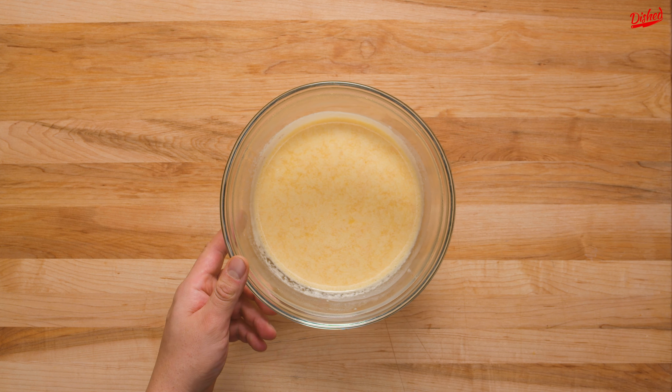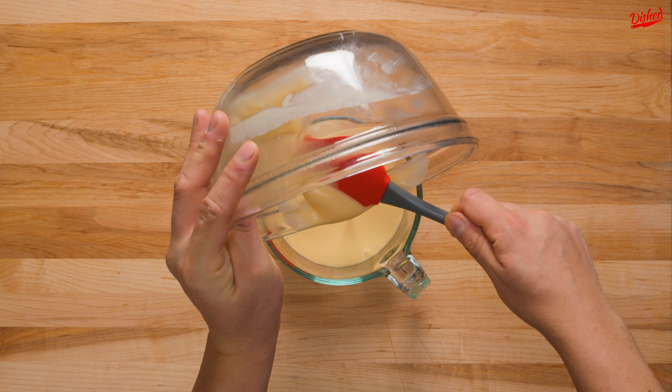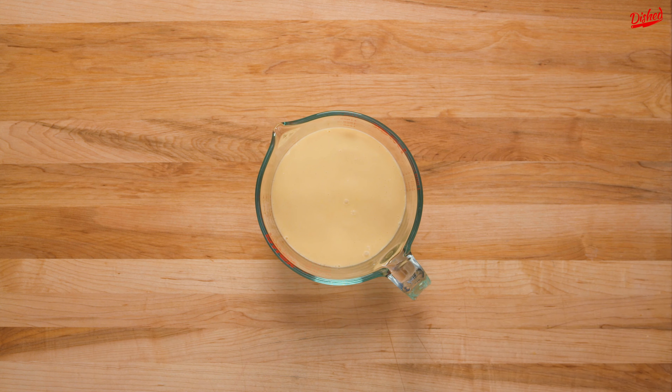When you're ready to bake, uncover the batter and transfer it to a pitcher. This is key — the faster you're able to fill the cups, the better your Yorkshire puddings will be. This was our fatal mistake last time.